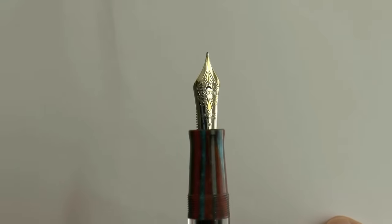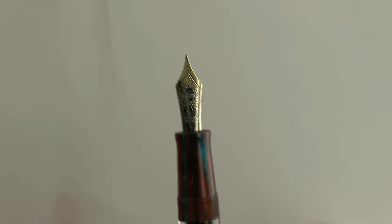The cap unscrews. Then you have the section and the nib — a number six nib. This is the palladium nib, and I got it in fine. Yes, I know I always get broads, but it's still a free world and I can pick whatever I want. So I picked fine this time.